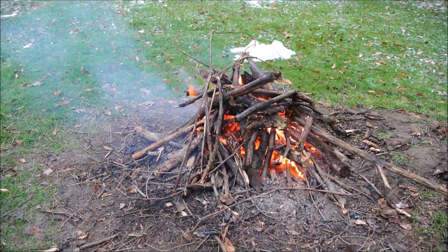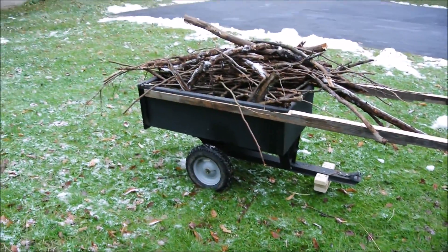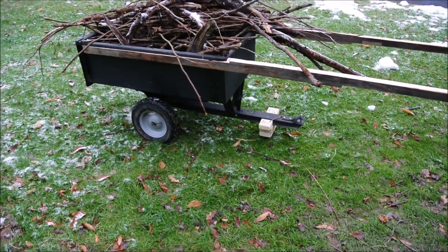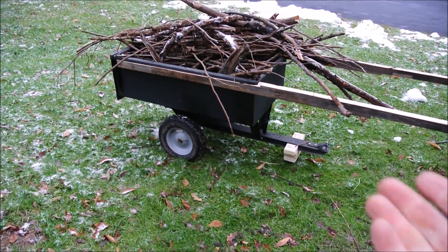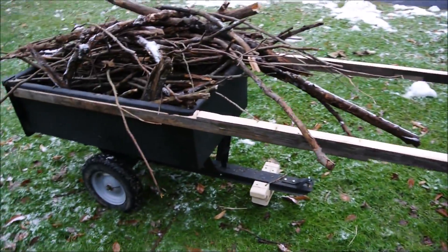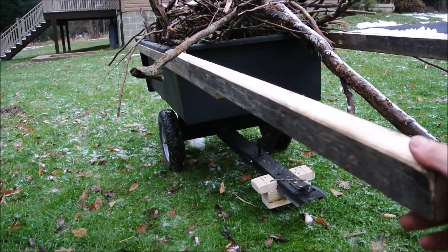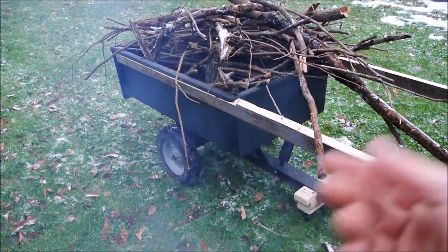Naturally, this sort of thing is going to attract all sorts of those 'why don't you just' comments or 'just use a whatever.' Yeah, go ahead if you want. But this isn't difficult, and it's not hard to store. The garage is like 70-some feet long, and it's just a couple of screws to take these handle things off. They're eight feet long, and the cart is probably around 42 inches.